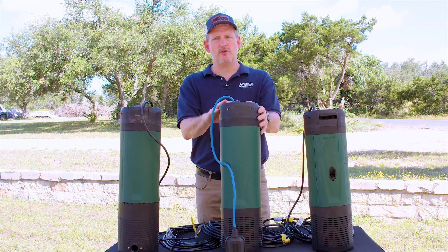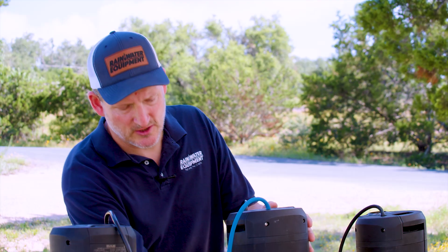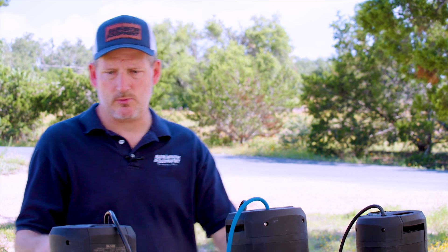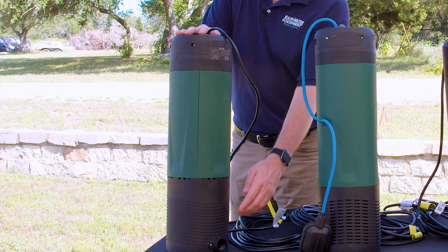The pump doesn't require the float switch because it has built-in dry run protection, but it's a nice feature. It can let you know when your water tank is empty and it can prevent airlock with the water pump.